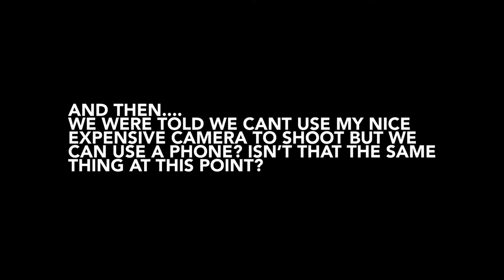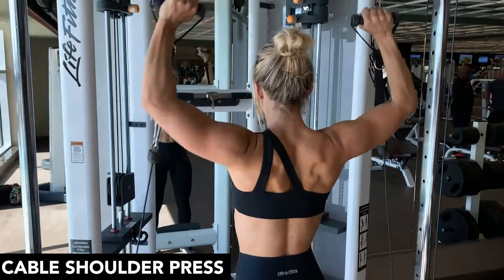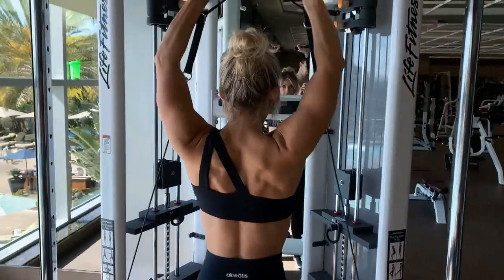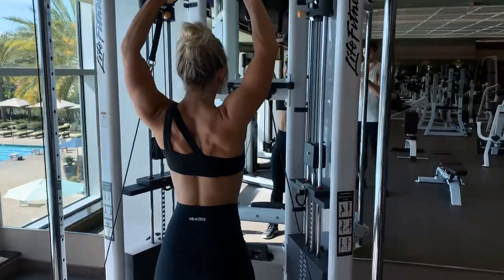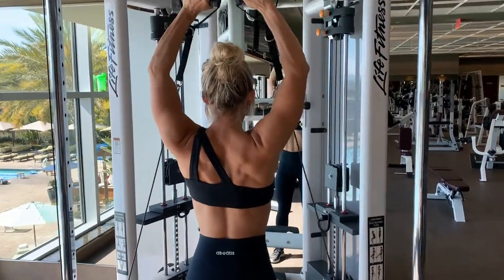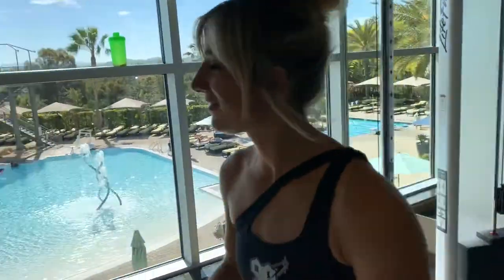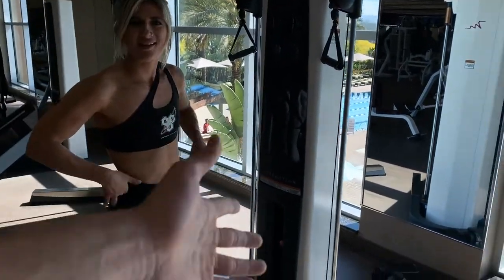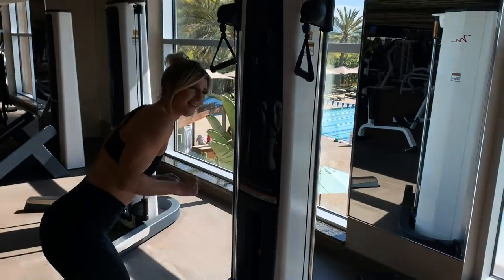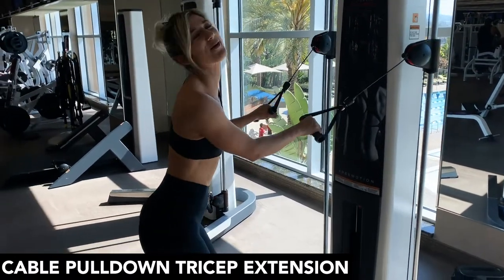Hey guys, how are you? Hi! What are these called? Cable pull-down thingies. Cable pull-down thingies — yeah, that's about right. Very professional. Professional man, that'd be awesome.